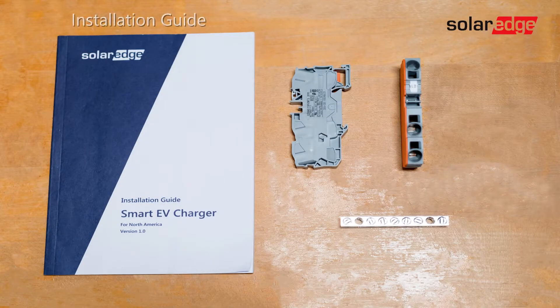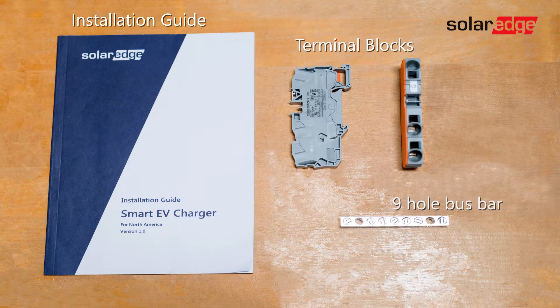The solar boost kit includes an installation guide, terminal blocks, and a nine-hole bus bar.